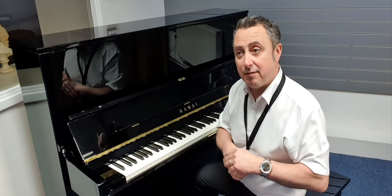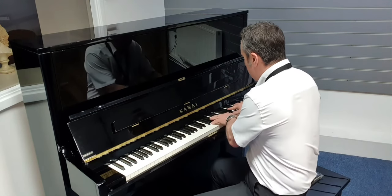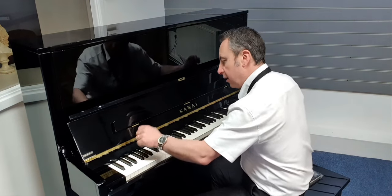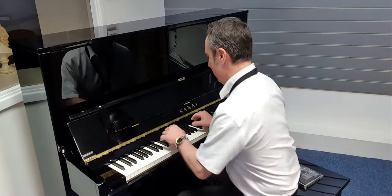It really is nice — still sustaining away now. Let's have a listen to a chord. Brilliant.